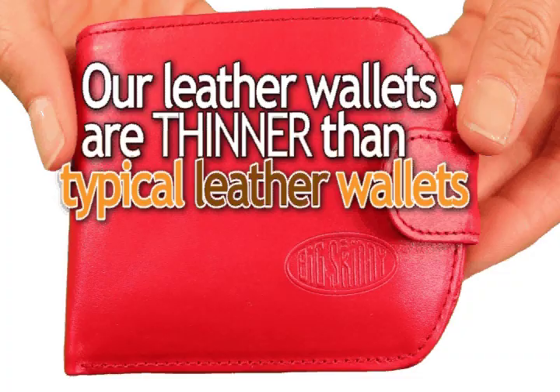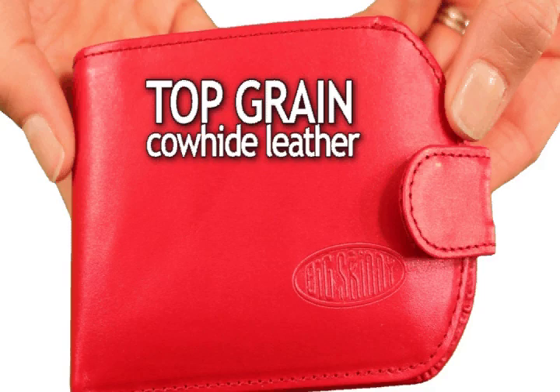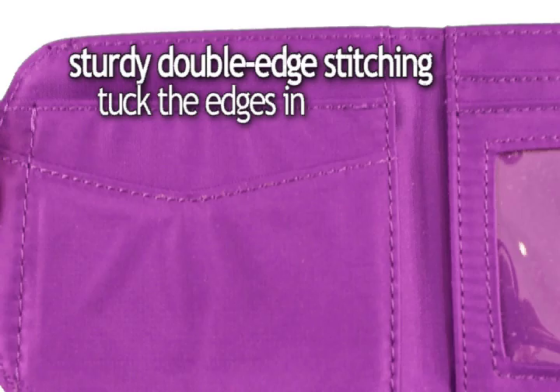Our leather wallets are thinner than typical leather wallets because it's only leather on the outside. The interior is made out of thin nylon microfiber. Our wallets are made out of top grain cowhide leather — the outermost layer of skin — versus the cheap genuine leather that you see stamped in most wallets. And they're nice looking. Both have sturdy double-edged stitching.